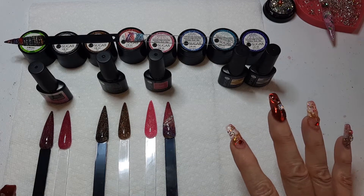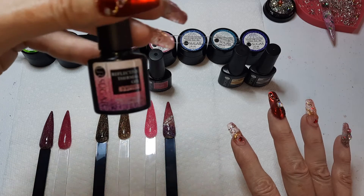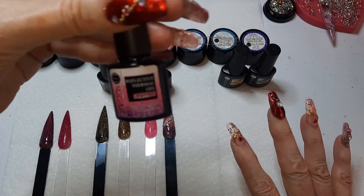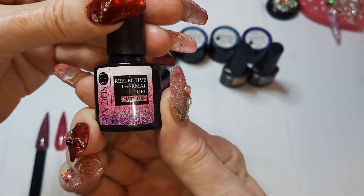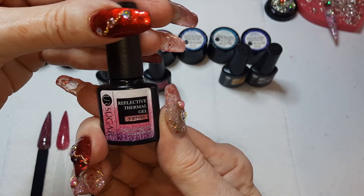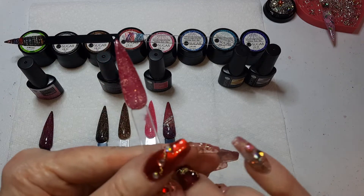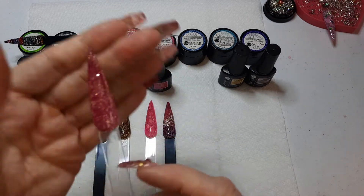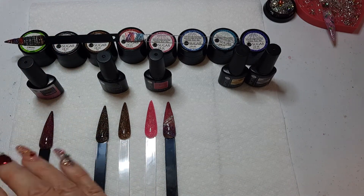The first thing we went with was some thermal reflective gel, and this was $1.71 a bottle. Their bottles are little seven, seven and a half milliliter bottles — not real huge, but very inexpensive. I have really warm hands right now. You can see I did this on a clear swatch; it's a real pretty kind of plum purple. I'm going to hold this one in my hand a minute and we'll see what we get.